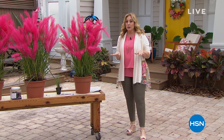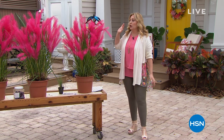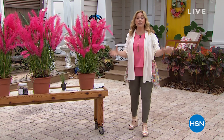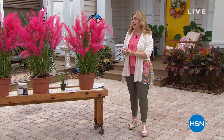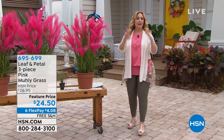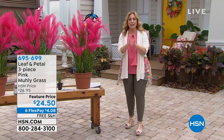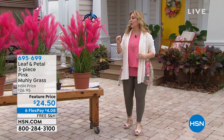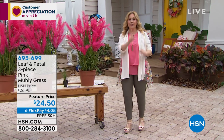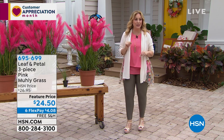Whether you're an expert or a beginner, we've got some curated plants to send to your house from Leaf and Petal. It's a company where horticulturists, arborists, experts, and landscapers — the best of the best — have come together to show you what's the coolest, trending, and easiest for you to take care of. This is the first item I'm going to introduce to you.